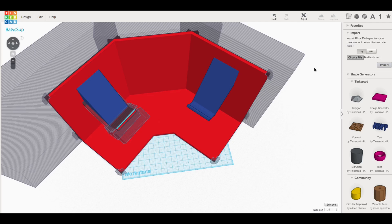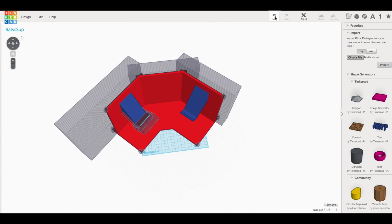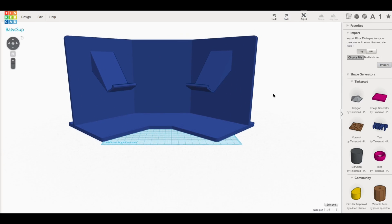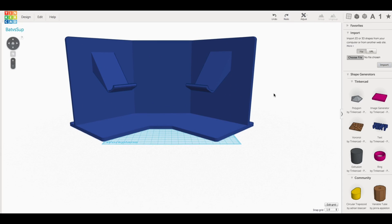That's really all there is to it, but it took a while to make — the hooks took quite a while. This is probably the biggest thing I've ever done in Tinkercad. The question then became: how do I print it? How do I break this up? I did it in Tinkercad.